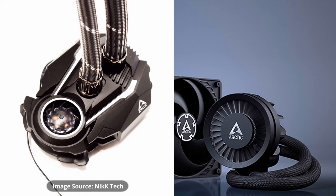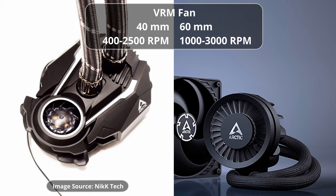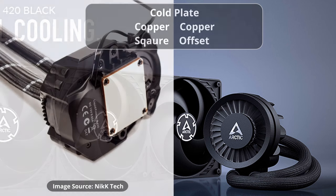This appears to be a render, so the actual retail product might be a little different. According to the specs I saw, the pump spins faster on the newer model and it is an improved design. Not only have they kept the VRM fan, but it's increased in size by 50% — it is now a 60mm fan that goes at least 1,000 RPM, up to 3,000 RPM.